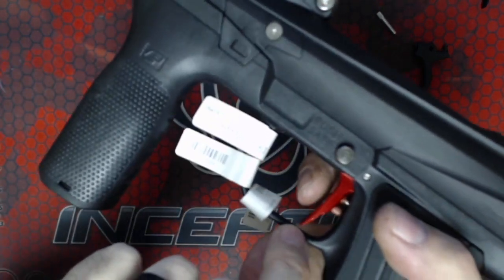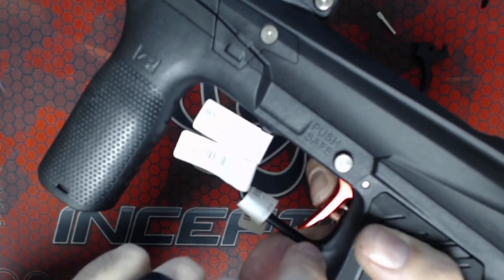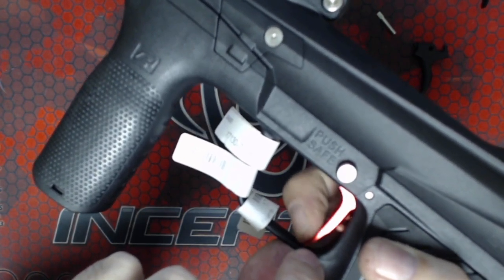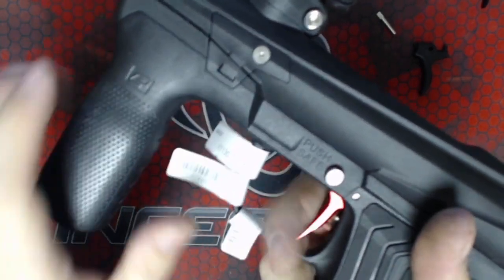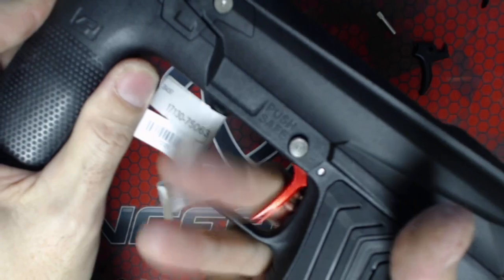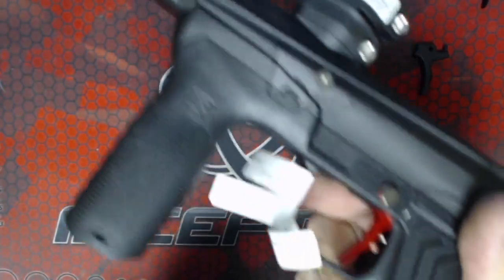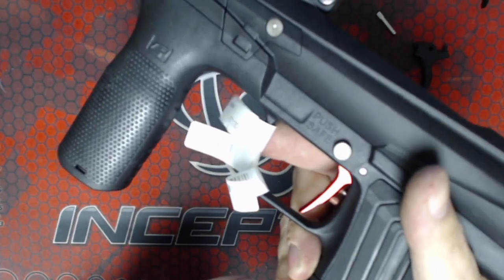Our trigger is actually longer than the stock trigger, which allows you to have a little bit more leverage. And it's flatter so that you can pull the trigger at any point on the trigger that you like. So that trigger is now significantly shorter and significantly lighter than the stock trigger.